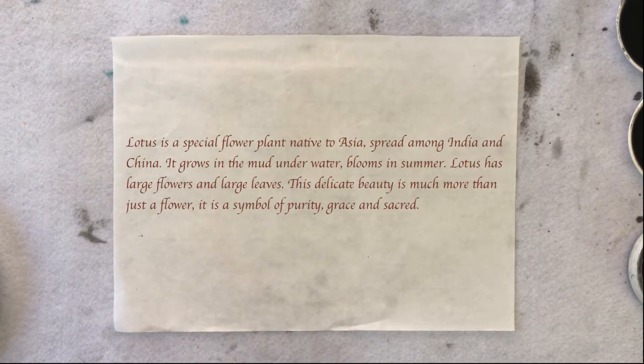My name is Mina Chang. Welcome to my studio. Today, we're going to do a lotus.